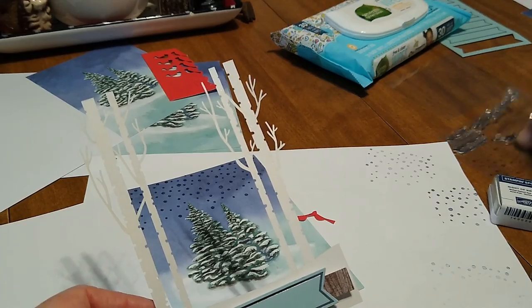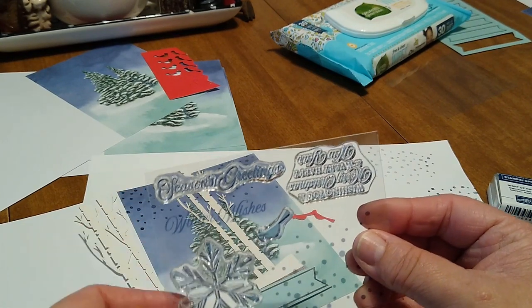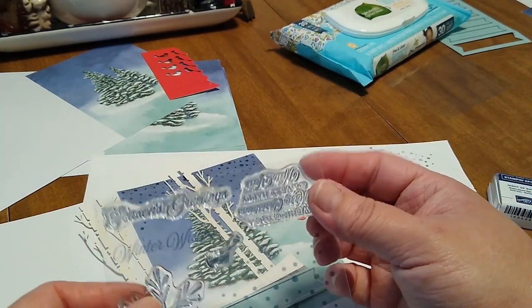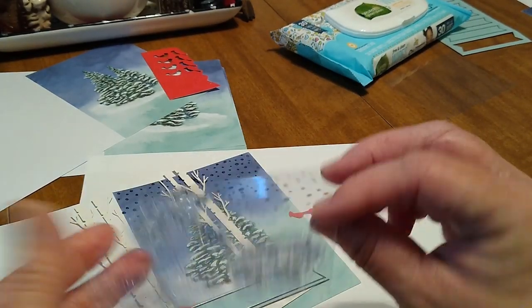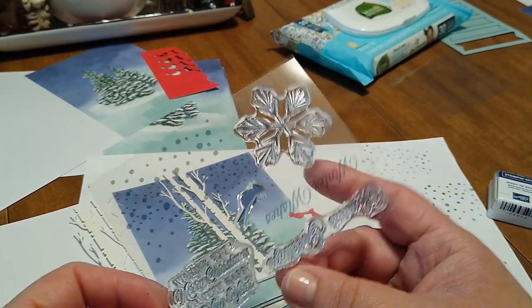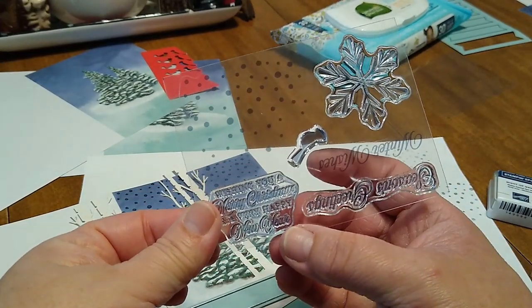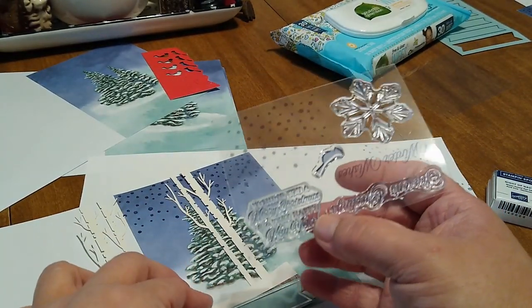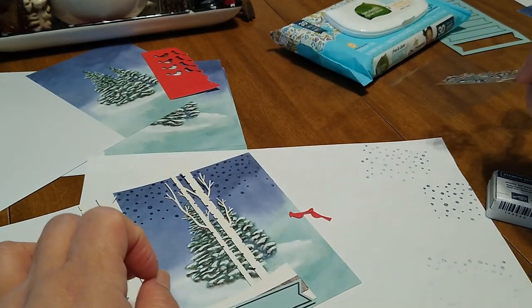These are the options for the sentiments. In this case you could do Seasons Greetings, or you could do Winter Wishes like my friend is doing. This one's a little bit big, but you could probably use it on the inside of the card as a sentiment. And that one just says 'Wishing you a Merry Christmas and a very Happy New Year' — you could even cut part of it and just do Happy New Year or Merry Christmas on one of these with a different type of tab.